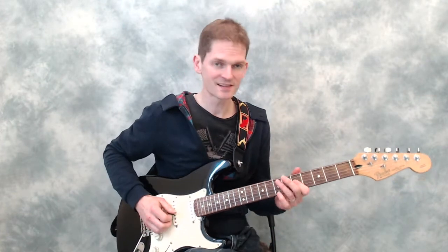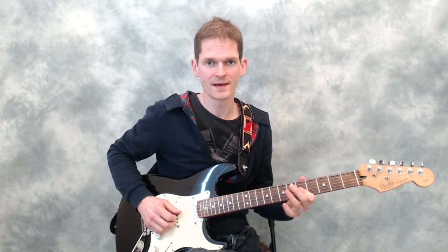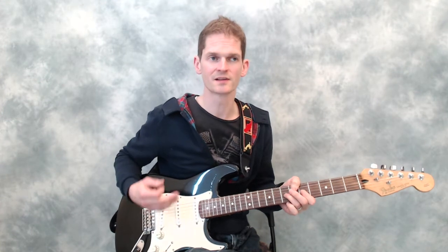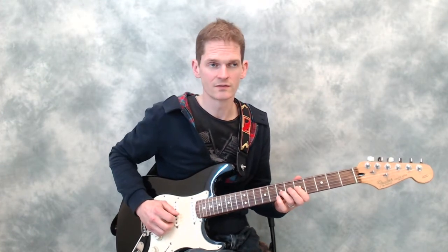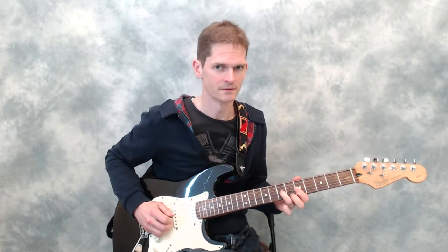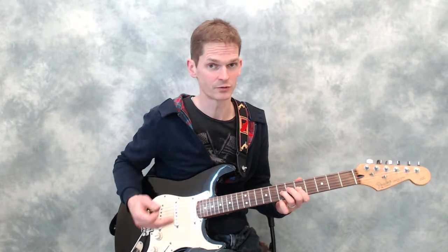If you don't, your notes will tend to sound very weak when you hammer on. Hammering on from a distance means there's plenty of momentum in that finger as it strikes the string, and the string sounds very loud. I've sometimes seen students doing hammer-ons from a very small distance away — say a couple of millimeters — and the hammer-on just doesn't sound anything like as loud as the previous note.